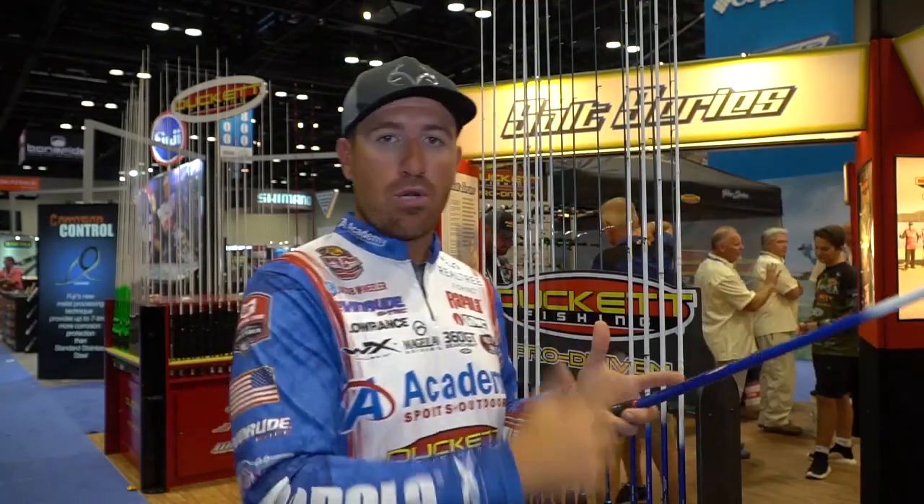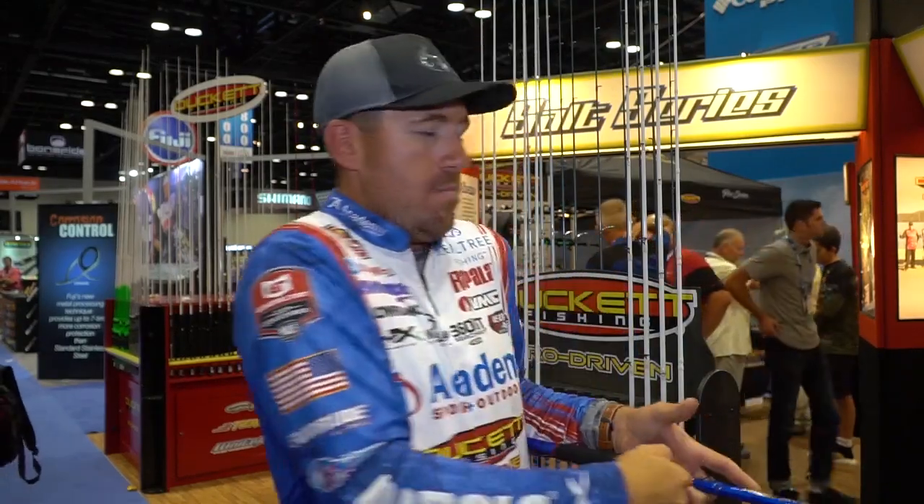The problem with full graphite for shallow water cranking is you feel too much — you snap set and pull too hard. With this rod, when a fish bites the crankbait, it allows time for that fish to get it in its mouth, the hooks start going, and you pull into them. That is what you want in a cranking rod. I feel like I've gotten it just about perfect with my seven-two cranking rod — the only graphite composite rod in the series.